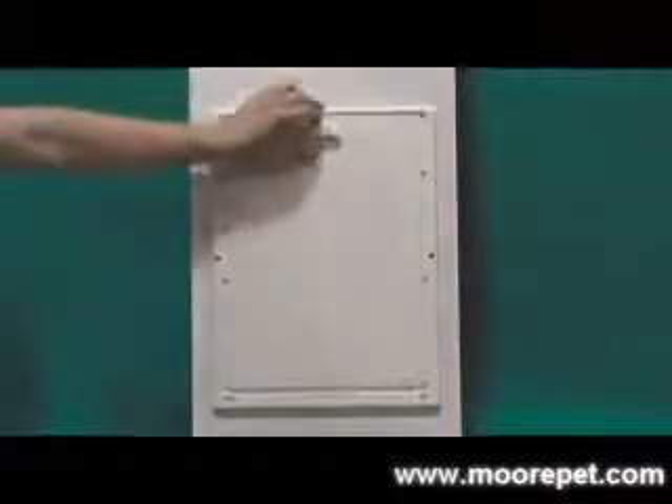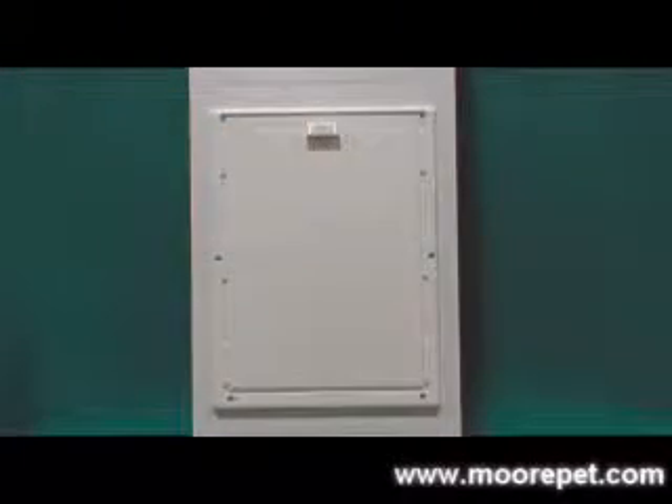The VIP patio insert frame is constructed of energy-efficient vinyl with a double-pane low-E glass insert. These inserts come in a variety of height ranges to fit most sliding doors. The VIP door comes with a slide-down security panel to lock off pet access through the door.